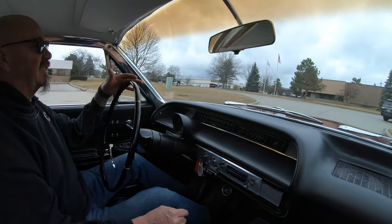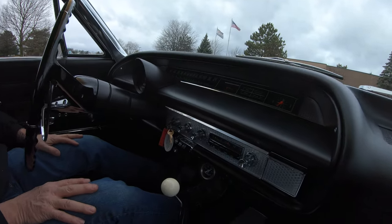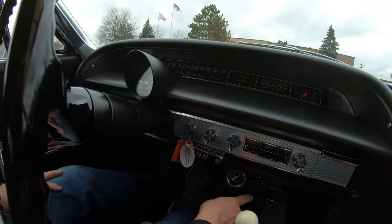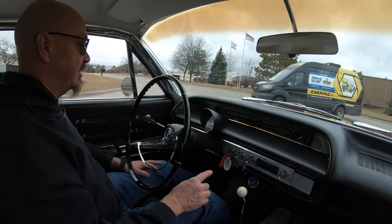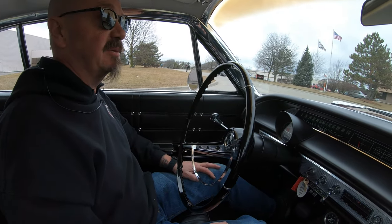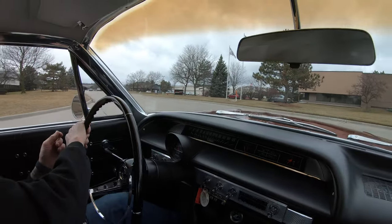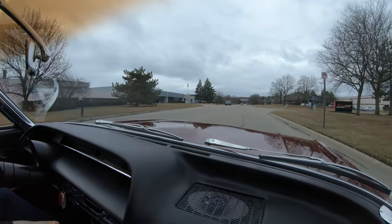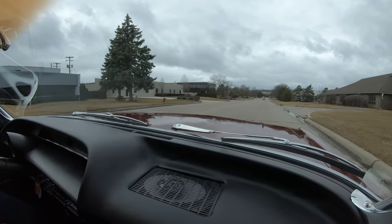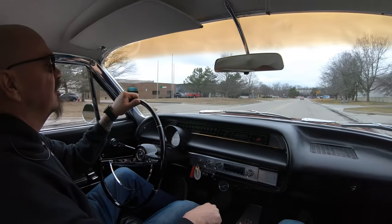Everything on the dash here is just looking beautiful. There is an aftermarket radio under here right next to the oil pressure gauge, and of course we've got our tach right there in the center so you can see it. Now we've got some open road ahead of us. The thing with these old cars, man, is people start looking at you and quit paying attention to what they're doing — so you've got to make sure you're paying attention. Everybody else is gawking at you because it's so freaking cool.